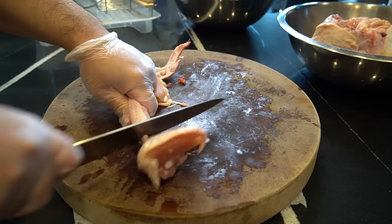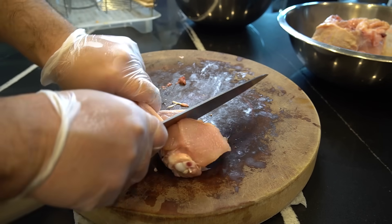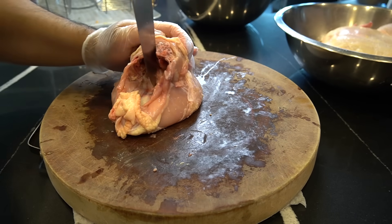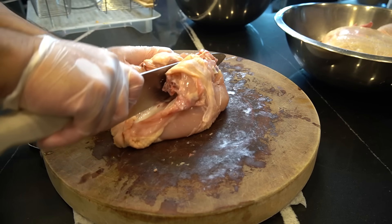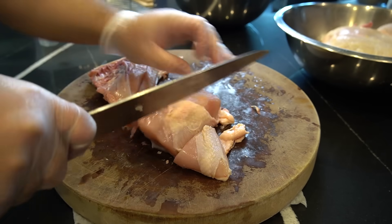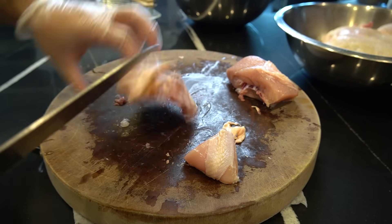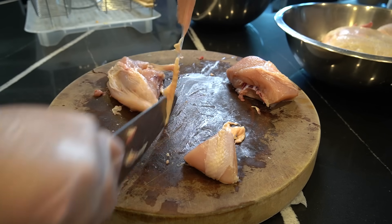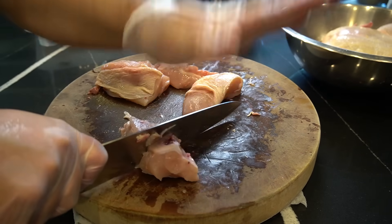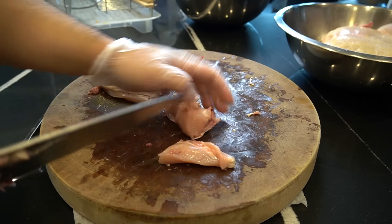We're cutting up a chicken. Look at this — look at that drum. You get a drum and a bowl of bite there. For the chicken breast, I'm going to cut that right down the middle and make little nuggets. Beautiful. Very simple.